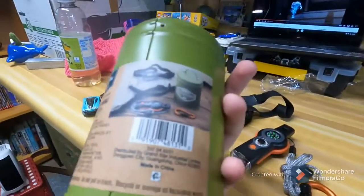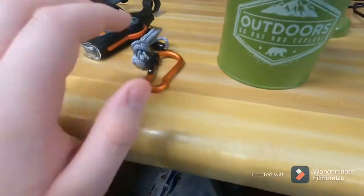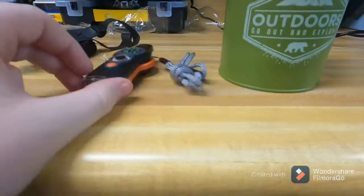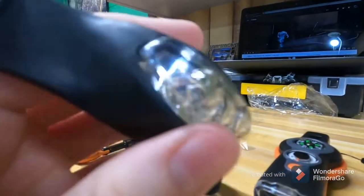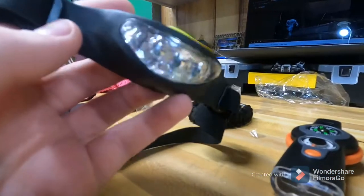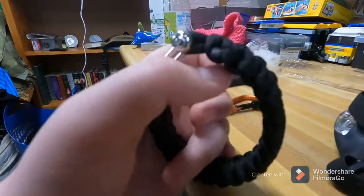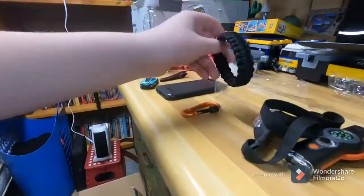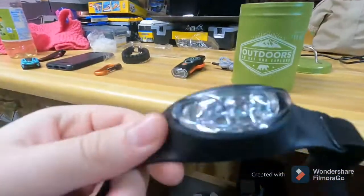I think I wouldn't buy this unless you really wanted the tin, because this is cheap. It's something you could give to a little kid and have fun with. This headlamp — I'll put some batteries in and show it off in a minute, but I doubt it works well. I would have liked if it had a little knife and a flint and steel instead of just this little metal thing.